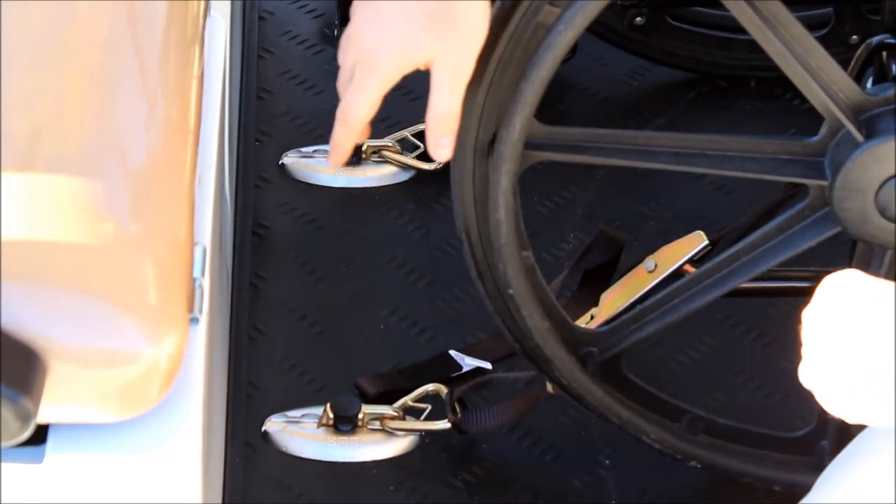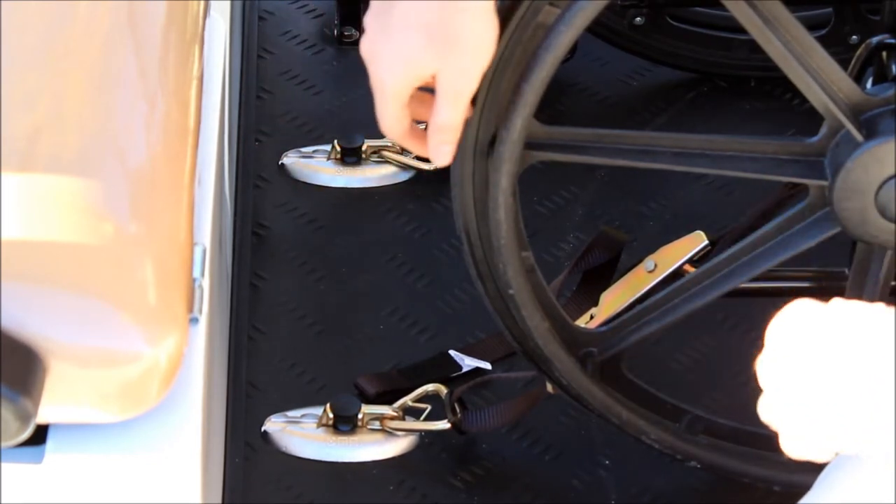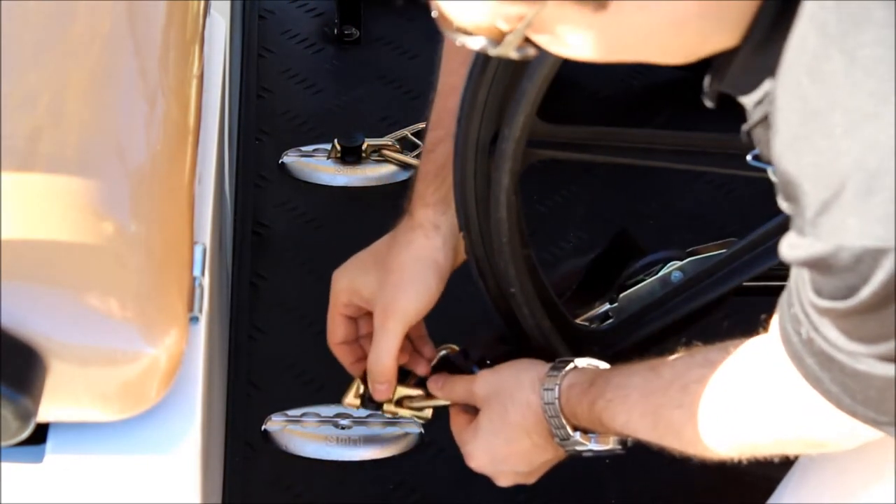You want to do that for all four wheels and make sure that your wheelchair passenger has the brakes applied to the wheelchair as well. To loosen or release it, all you have to do is lift up on the black tab, slide it back, and remove it.